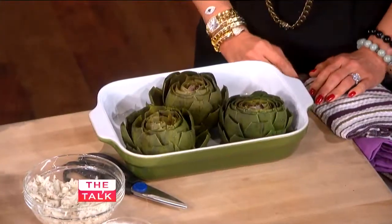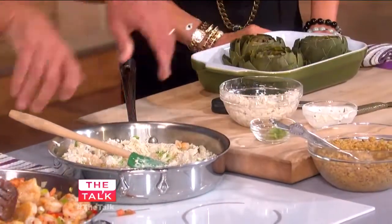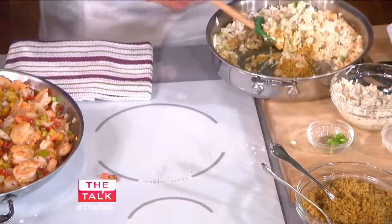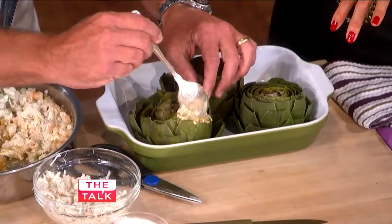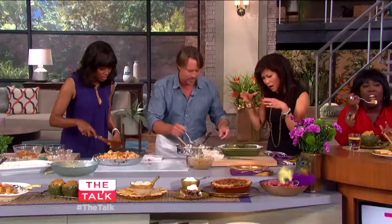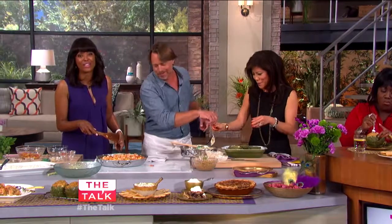We've already mixed all the good stuff in. I'll take some seasoned breadcrumbs, just a little bit of Parmesan cheese, and some olive oil. This is the stuffing. I'm going to get you to start stuffing — all up in there, between the leaves. It's just stuffing between the leaves. Then we're going to bake them for about 15 minutes, and that is what we're going to have.